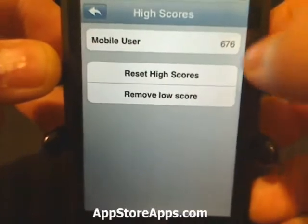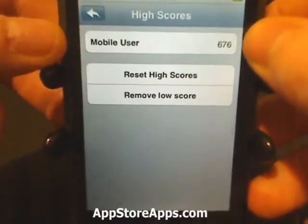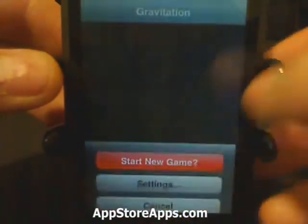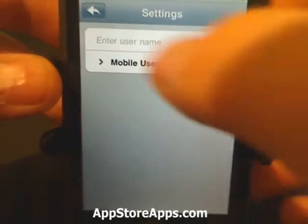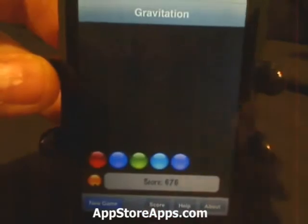That gives you the high score for this current device. You can reset that high score and you can remove the low score. There are some settings where you can change the name instead of being a mobile user. This is now the final score.